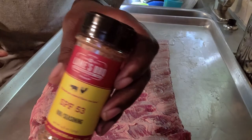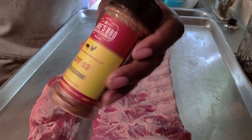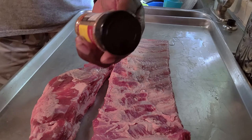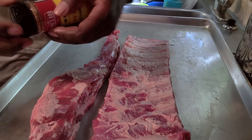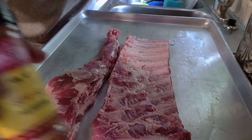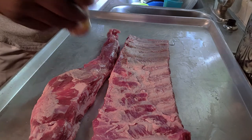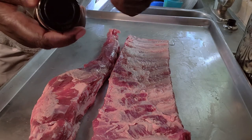What we'll be using today is Lane's SPF 53. This is a Keto friendly rub. It has zero sugar, kosher salt, and a lot of other all natural ingredients that are good for the Keto diet. We're going to use only this rub, get it layered over our food, let it sweat a little bit, then we're going to get it on the Old Hickory and get it started. Let's get to the process.